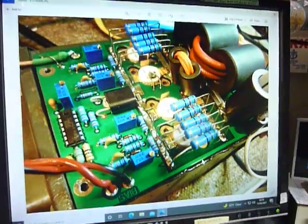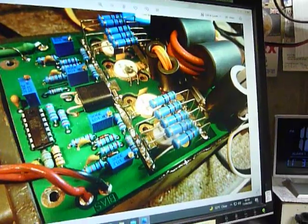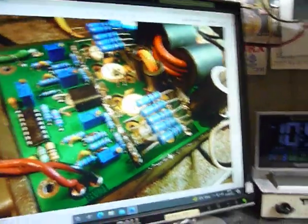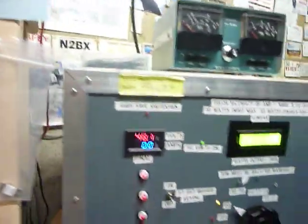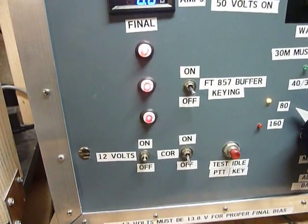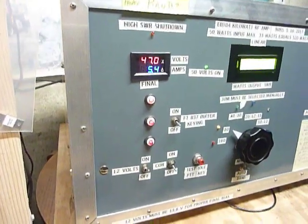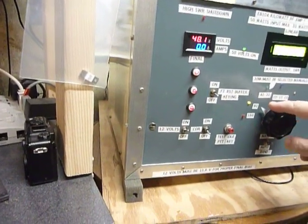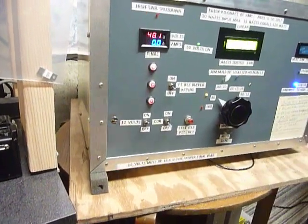One other thing: because of when I accidentally switched to 40 meters with the amp set on 80, I put a diode in there that detects the voltage on the resistor network — which is now connected to an external dummy load. On 80 meters, if you transmit on 40, the horn will go off. Here's what happens when I put it on the wrong band.